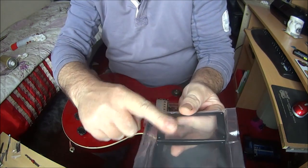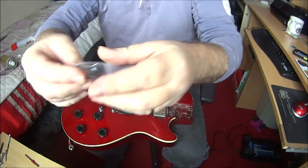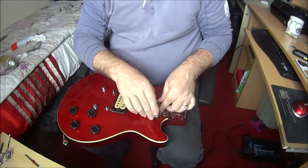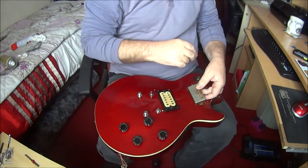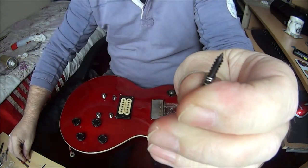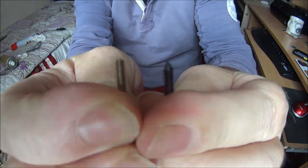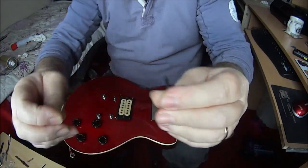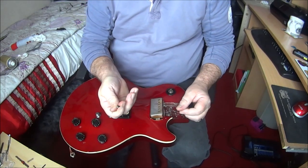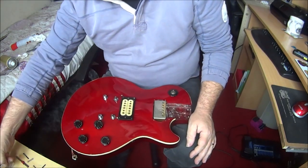Now we have some new pickup plates - pickup surrounds, whatever you want to call them - nice black screws, and also long black screws in the springs. So let's do this one first. The original screws are threaded but these new ones are self-tapping. If I just screw those into the guitar I'm going to be stuck with them forever. Let me think about that. Let me see if I can find the other screws.